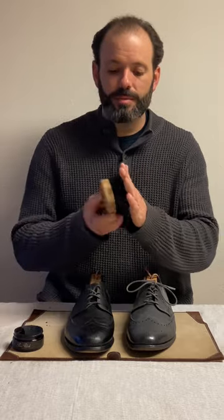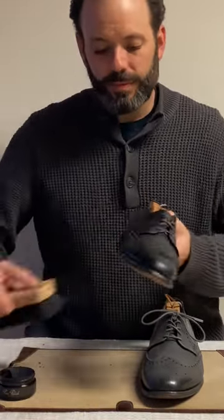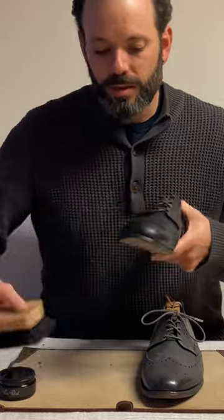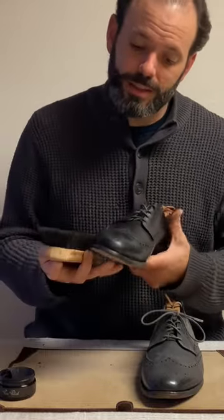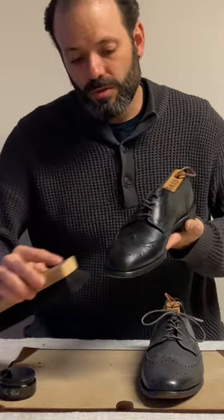From here the next step is you take that same short horsehair brush and brush it in briskly. You're just making sure that the cream is evenly distributed throughout the leather.